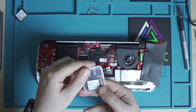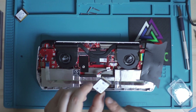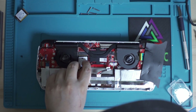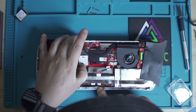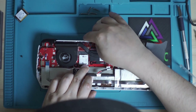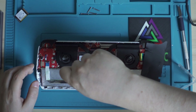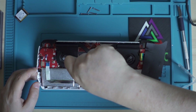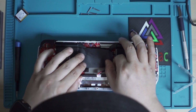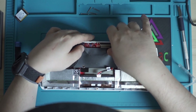Take the new drive — the Western Digital SN740 2TB. Hold it from the edges and do not touch the connector bit at the front. Align it in the slot and push it slightly in — you should hear two clicks as it seats. Make sure it's fully flush. Then take the screw we removed and put it back in, but do not over-tighten it. Paste the black double-sided tape protective layer back on top.